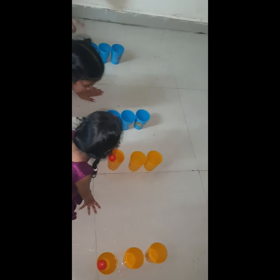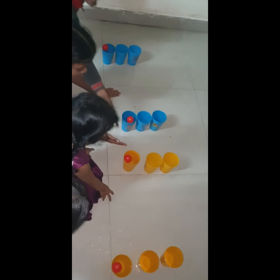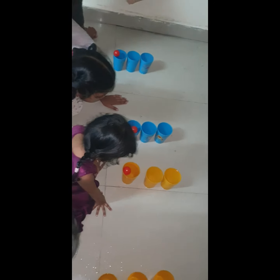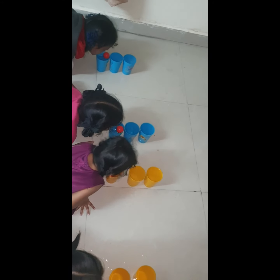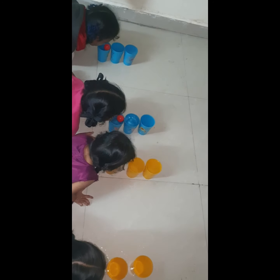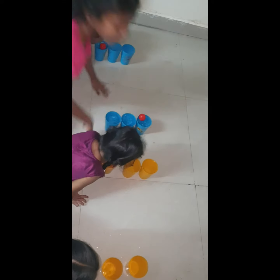Okay, let's go. 2, 3, start. 2, 3, start. 2, go. 3, go. 3, go.